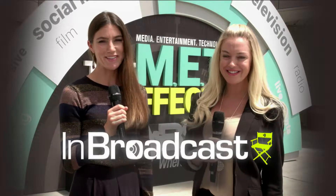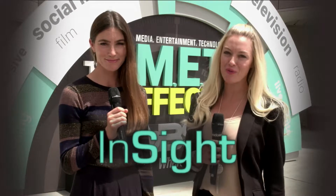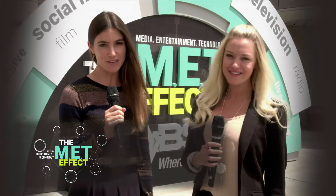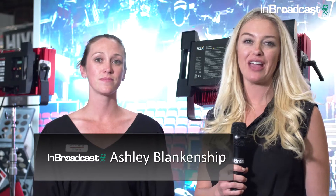Welcome to Las Vegas. We're here at the NAB Show 2017, the biggest expo for broadcast and media content — the show where all the latest creative developments are on display. I'm Ashley Blankenship with InBroadcast.